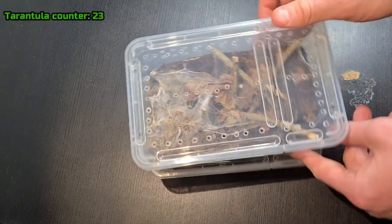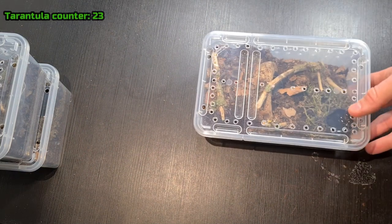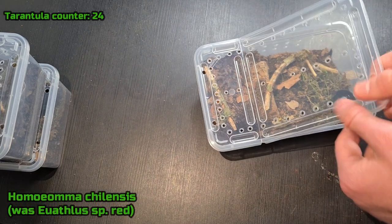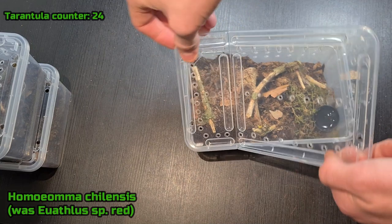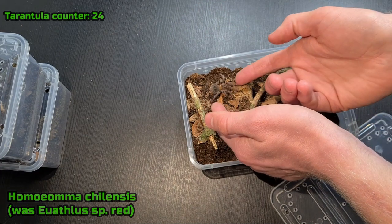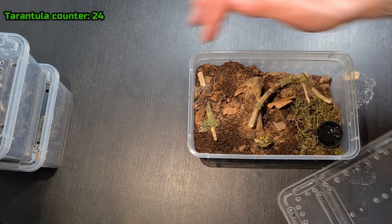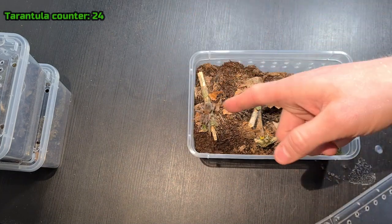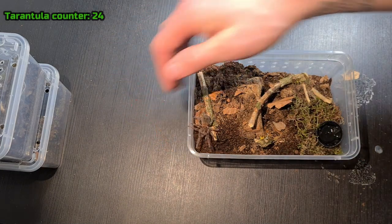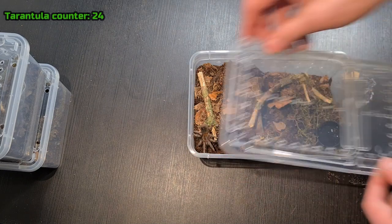I'm going to put these guys over there. This is the Chilean flame — an E. species red something. This guy is super docile and nice. Let's see if he wants to walk right into my hand — nope. Come here buddy. Anyway, super nice, and they grow super slow. This guy is maybe 2-3 years old. They will become all black with a little orange patch right there — super cool.